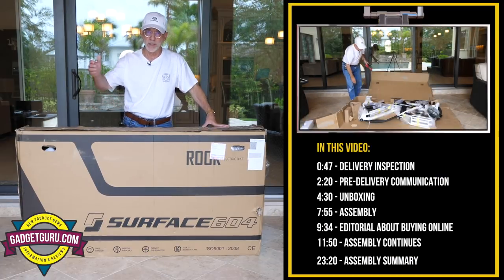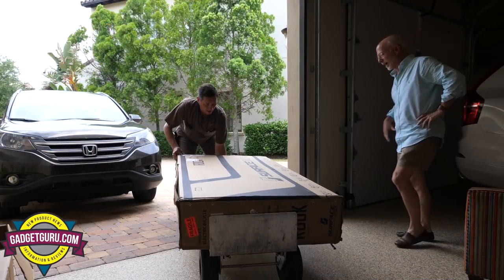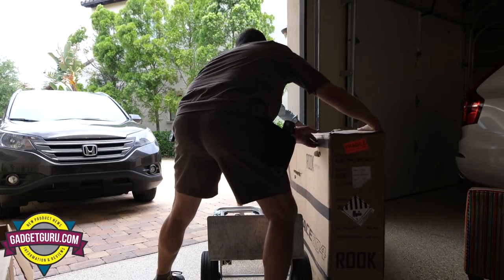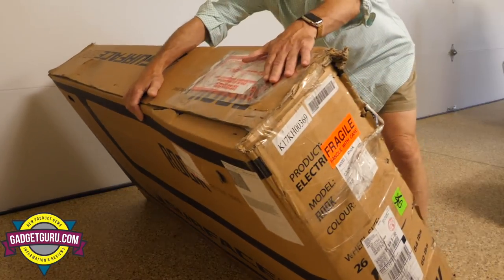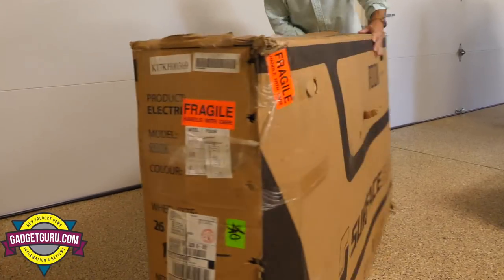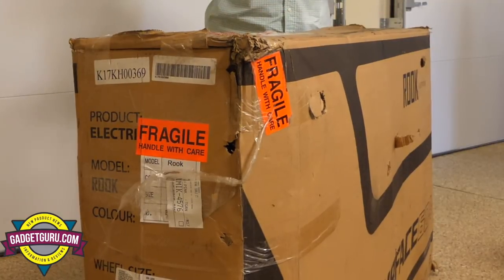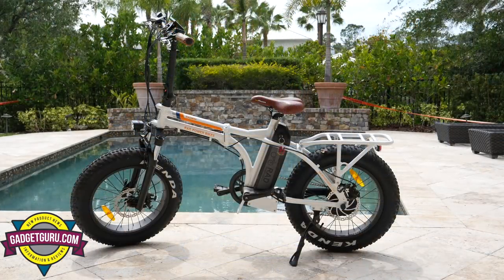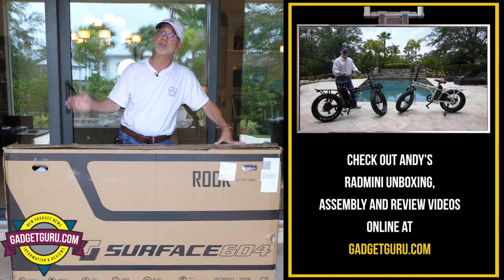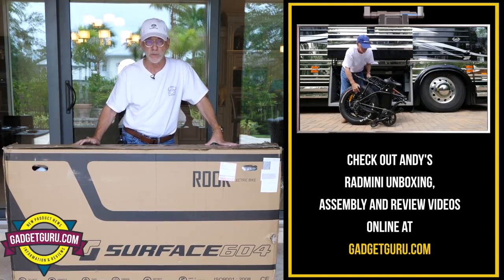Now if you're ordering an e-bike online or having it delivered, the first thing you need to do is be there when it's delivered to check the box. I'll roll some footage of what happened when the UPS guy brought it in — the box isn't perfect, there are some areas where it looks like it was retaped. We documented that, which is a good thing, because if you save pictures you can give them back to the manufacturer, and a reputable company will find a way to make it right.